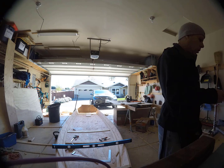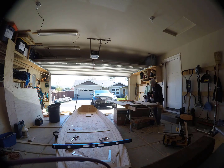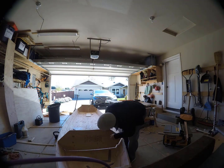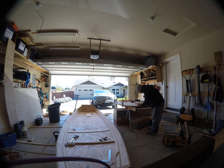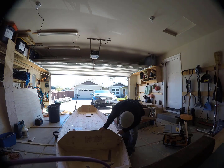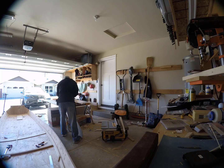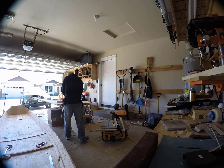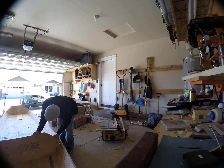I cut all my pieces out just a little bit oversized and then I trimmed them down to fit. The challenging aspect to the transom and the bulkheads is this bevel — there's a bevel that's required to fit snugly into the sides.